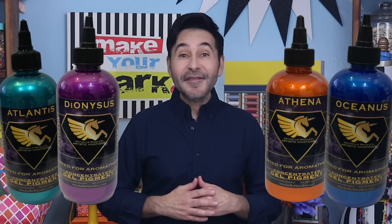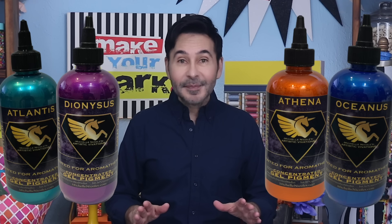Hey everybody, I'm Mark, and today on Make Your Mark we are making art sprays and alcohol inks using Artistic Vivations metallic concepts. My friend Michelle Nicole is the inventor of Unicorn Spit and she has her own line of metallic stains called Artistic Vivations. They are fantastic and you can use them on anything and turn them into almost any medium. Today we are making art sprays to spray color on my art journals or wherever I want.